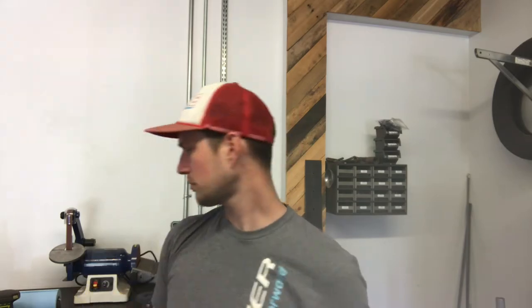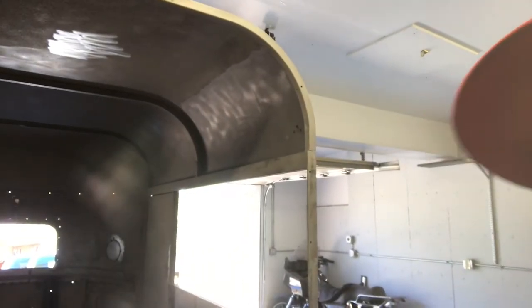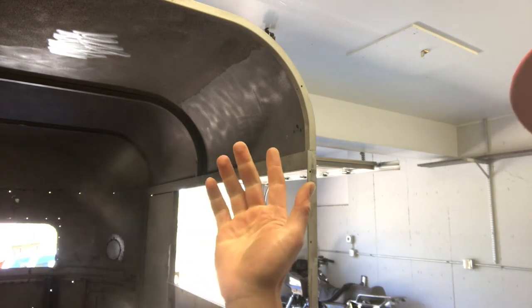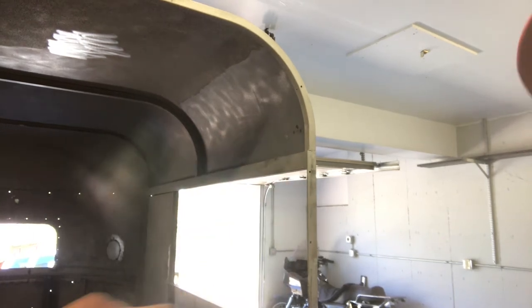After that I'll use Eastwood Fast Etch, which I've got in this bottle. Just the Fast Etch — it's still a little rough but totally removes the rust and leaves a zinc coating. So that's what we'll do afterwards. It's not going to be perfectly smooth but that's totally fine. Hopefully tonight or tomorrow morning I'll take the trailer to my shop and remove the exterior rust.